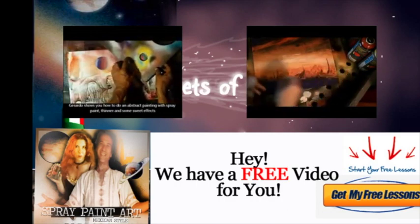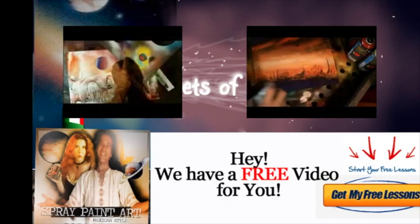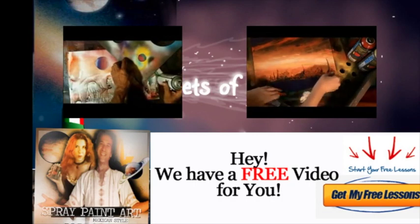If you have any questions, my name is Alisa Amor and you can email me at spraypaintartsecrets@gmail.com. See you inside. Ciao.